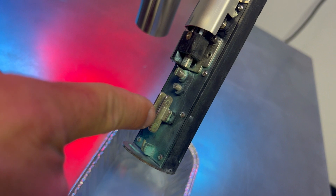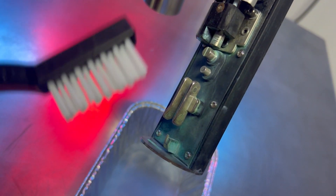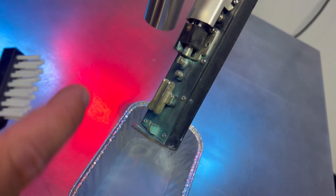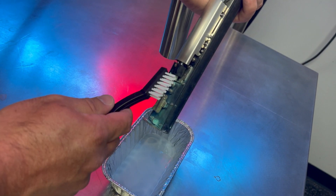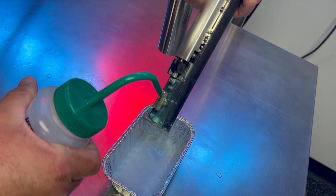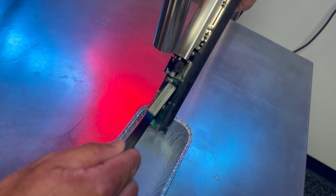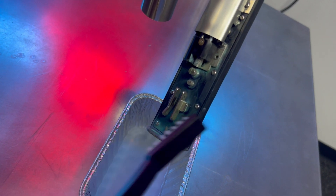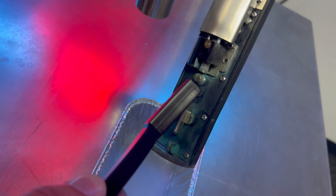Now if we've got significant buildup, especially on the deflection plates, each printer does come with this brush. These brushes are Teflon — they're going to stand up to the MEK very well. So we can spray the head again, especially on the deflection plates, and go ahead and scrub these off a little bit. You'll see those are actually cleaning up pretty well.